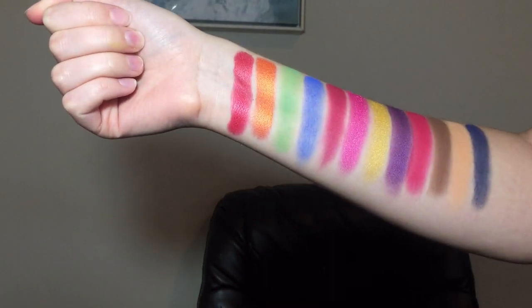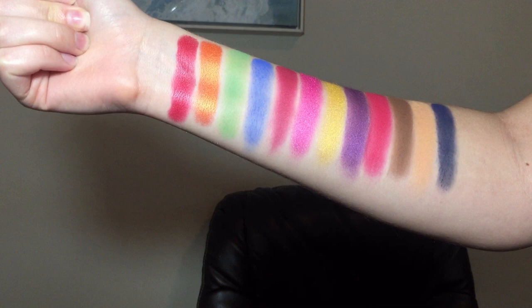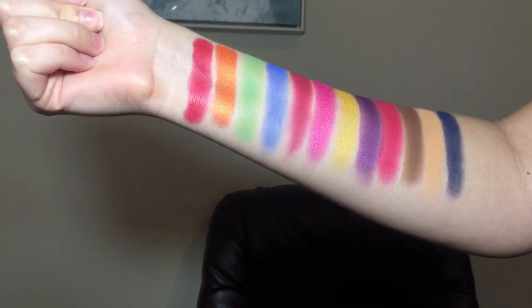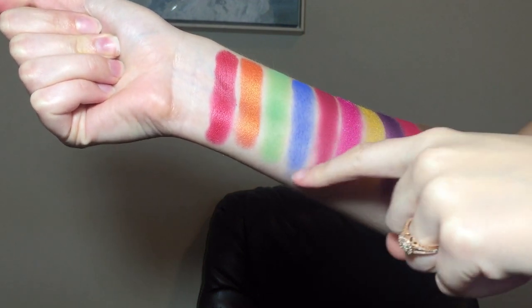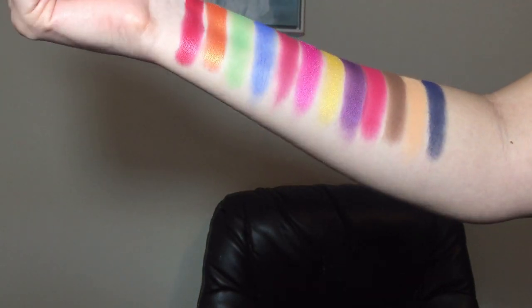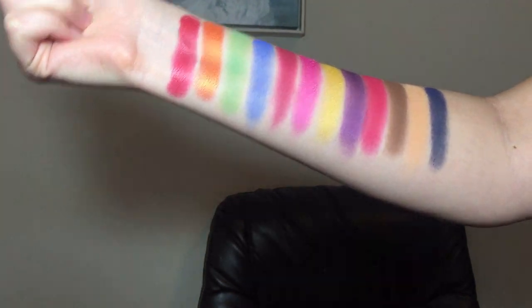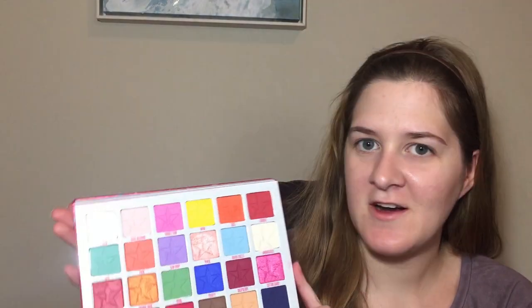All the shimmer and metallic shades are so pigmented and just glide on like butter. They are absolutely beautiful. The only thing I will say is some of the mattes aren't quite as pigmented — the green and the blue and even the navy blue. But sometimes that's not a bad thing when you're trying to blend things on the eye, so I'll have to try them out. This is one of the most beautiful palettes that I have ever seen. I am in awe. The only thing I'm really sad about is everything's messy now after swatching.